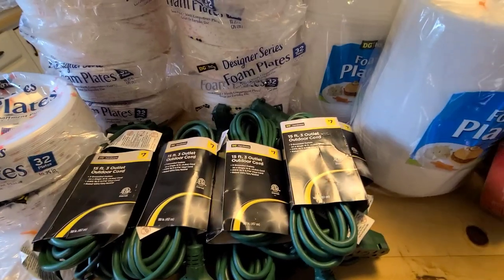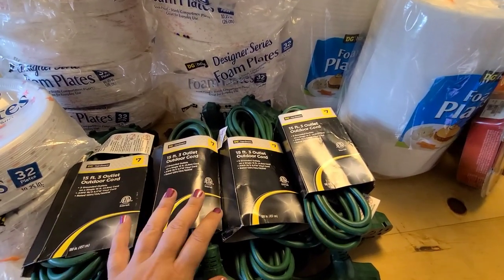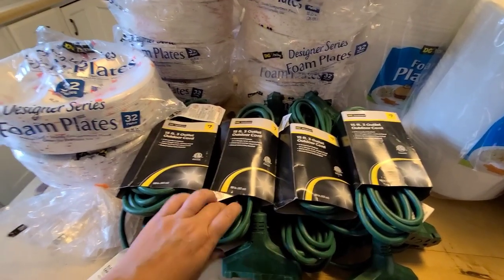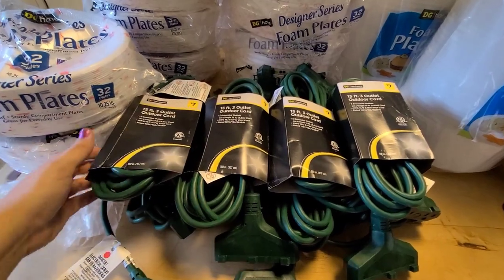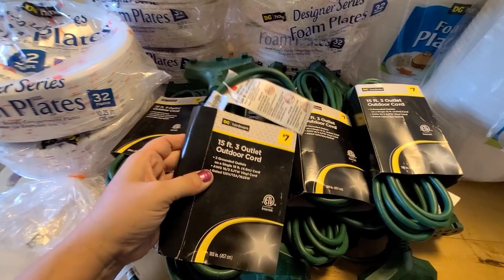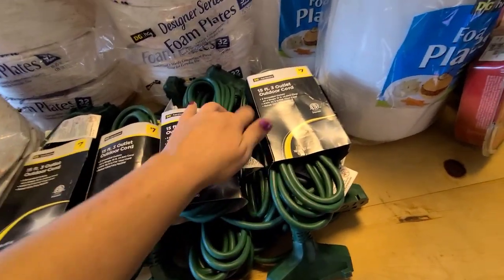The last thing I found was buried underneath everything too. There might have been a few more — I'm not sure. There were two boxes in there: one box was upright and one was upside down, but I didn't feel like digging anymore. I'll see if there is any more when I go back. I counted 13 of them right here — that's a lot of extension cords, way more than I need. They're really nice — they have a three prong, they're 15-foot, three-outlet outdoor cords.